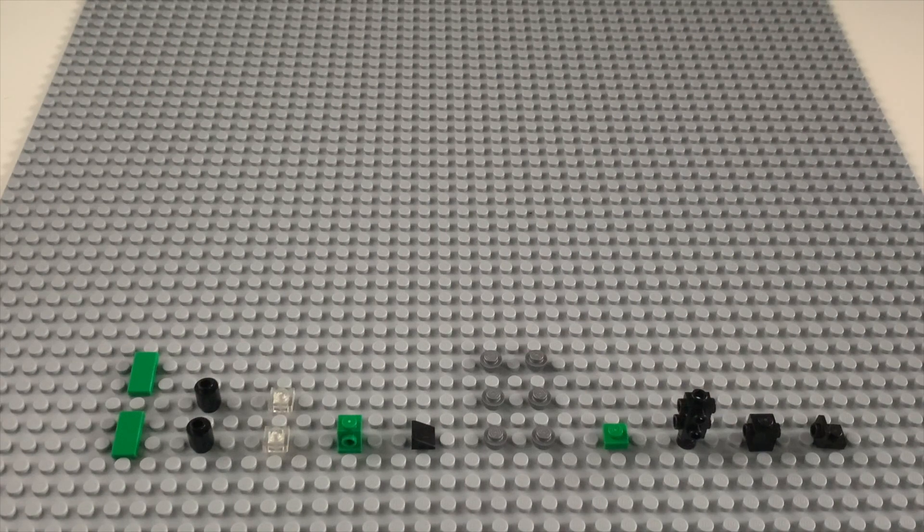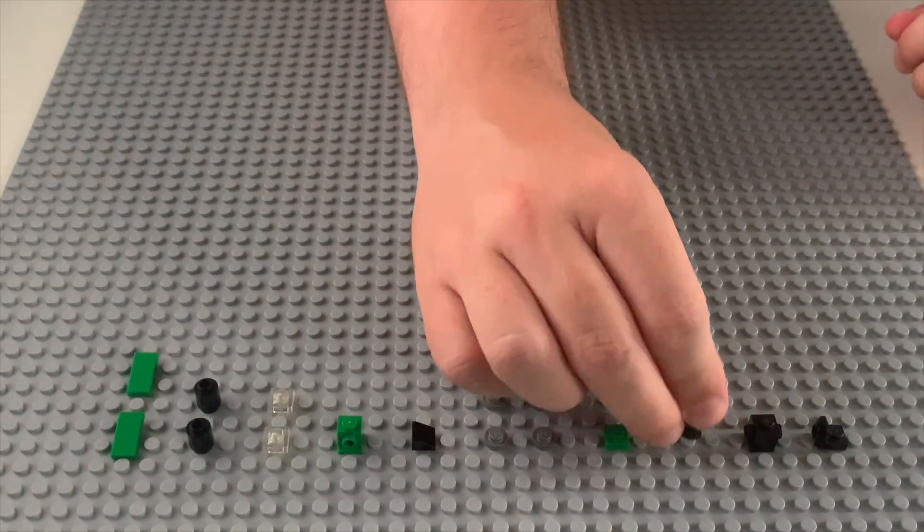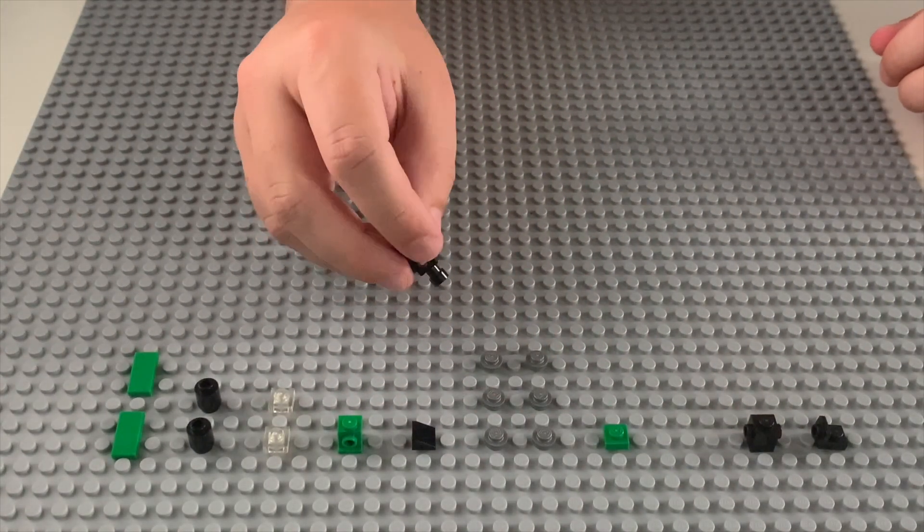Hey everyone, on today's episode I'm going to show you how to build a mini train. Let's get started.